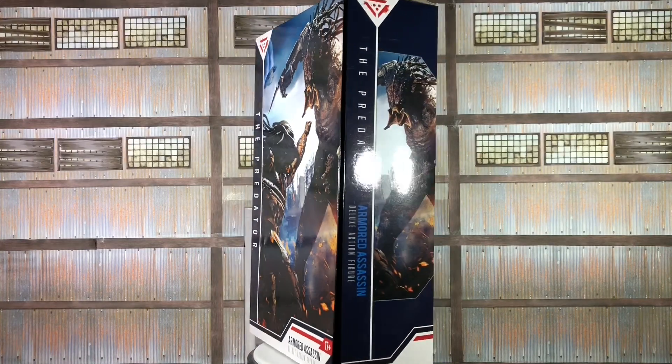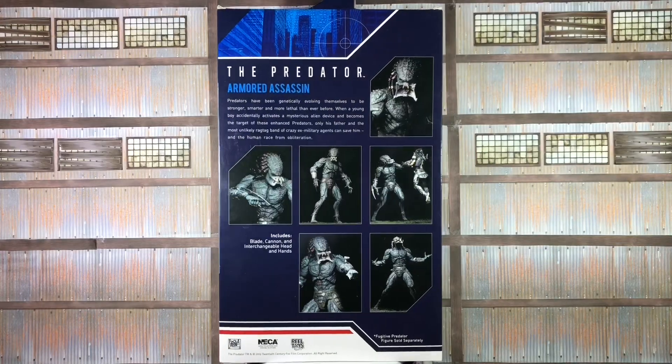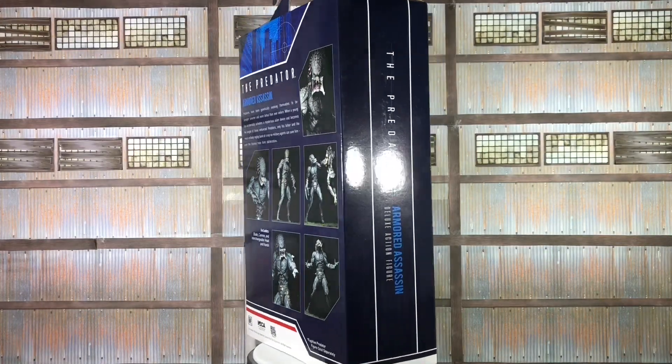What's up guys, this is Seville with another NECA Ultimate Real Toys action figure review. Today I'll be talking about the Armored Assassin Predator from the newest film.